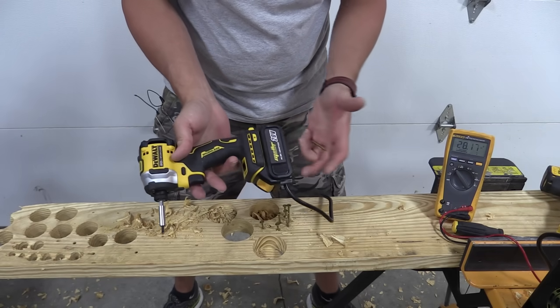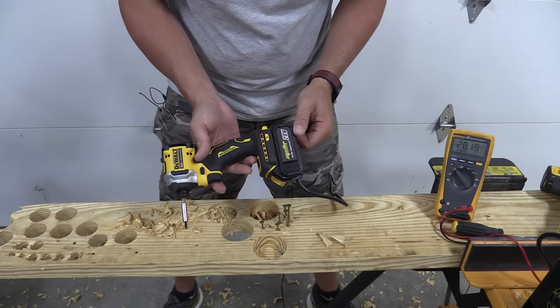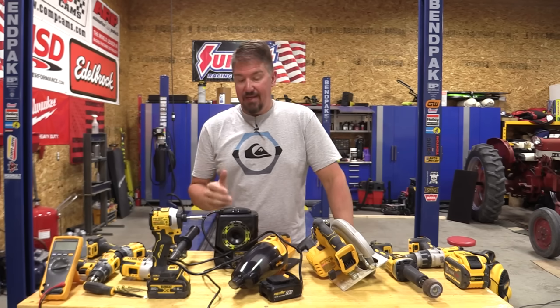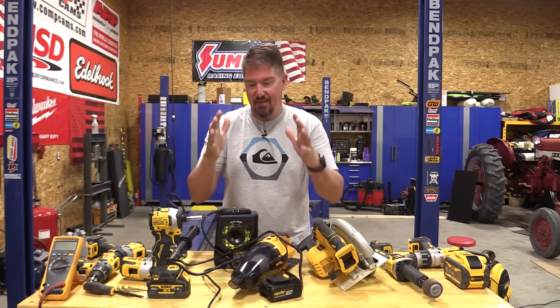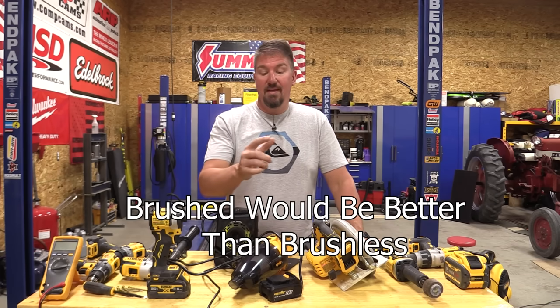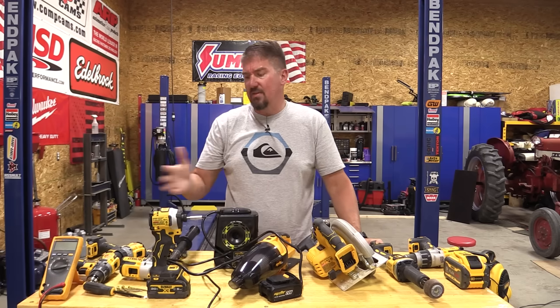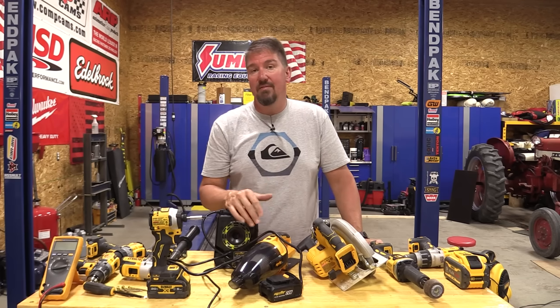I'm not trying to sell you on this, but it does work on this tool and will probably work on anything a 1.5 to 2 amp hour battery would handle. Is this the answer to everything, an AC adapter that works for everything? No way. It might work for someone who has one tool sitting in one spot and doesn't need anything else. If you're running brushless tools that's better than brushed, but you still only have the power of a 1.5 amp hour battery.